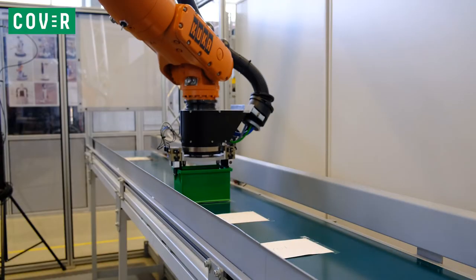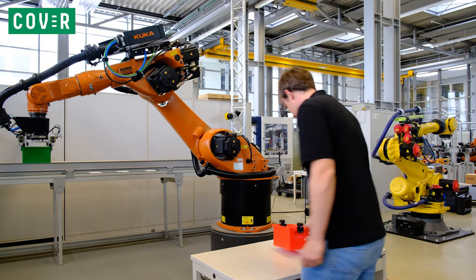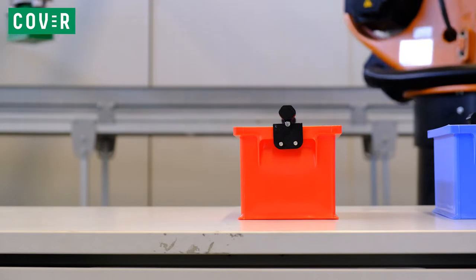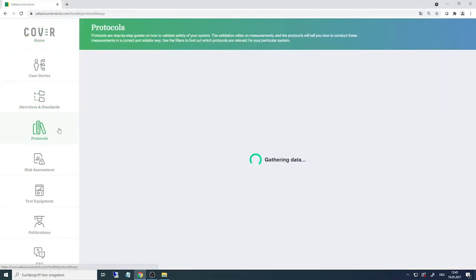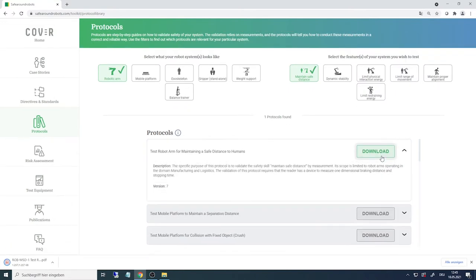Possible hazards include that a human enters the workspace while the robot is still moving. In this case, the human could be seriously injured by the robot. Therefore, the robot must stop before a critical minimum separation distance is crossed. To ensure that the safety scanners are properly parameterized and placed, the Cover protocol 'Test Robot Arm for Maintaining a Safe Distance to Humans' is used.